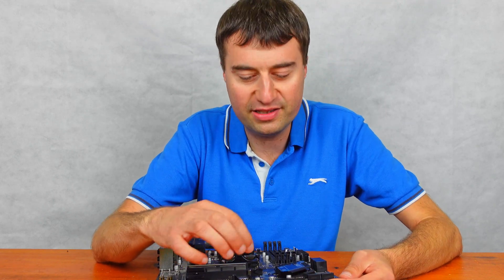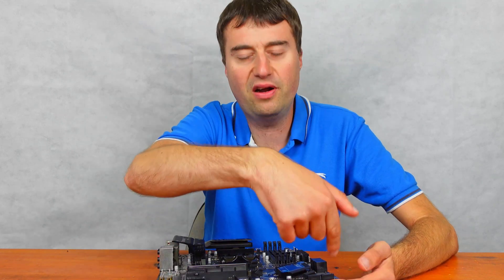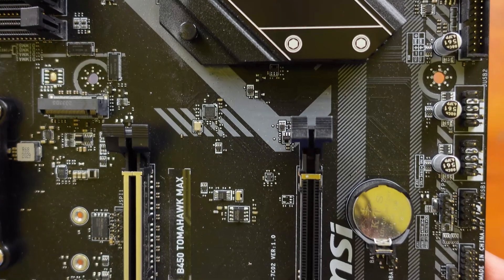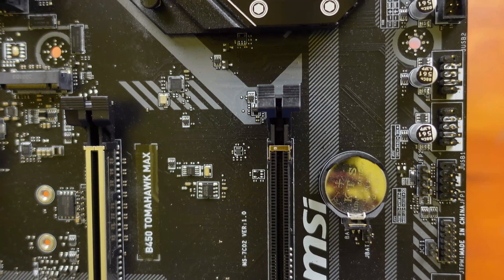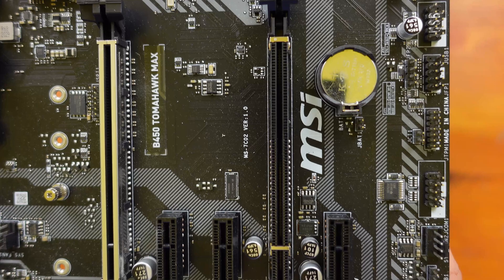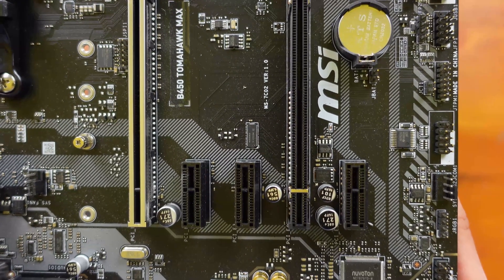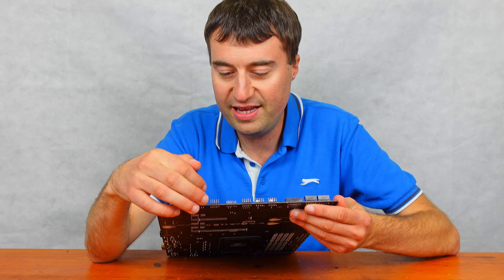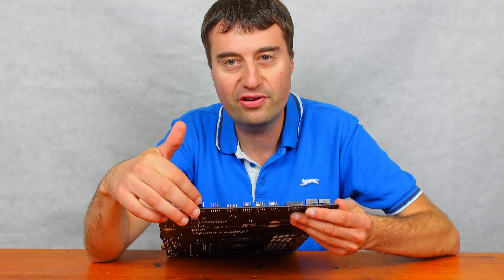Interestingly, the front panel connectors are actually in the middle of the board, which is unusual — they usually sit at the far left or far right. There's also another port I'm not sure about, which you're probably not going to use. There's a system fan header here and a COM port, but again you're not going to use that.